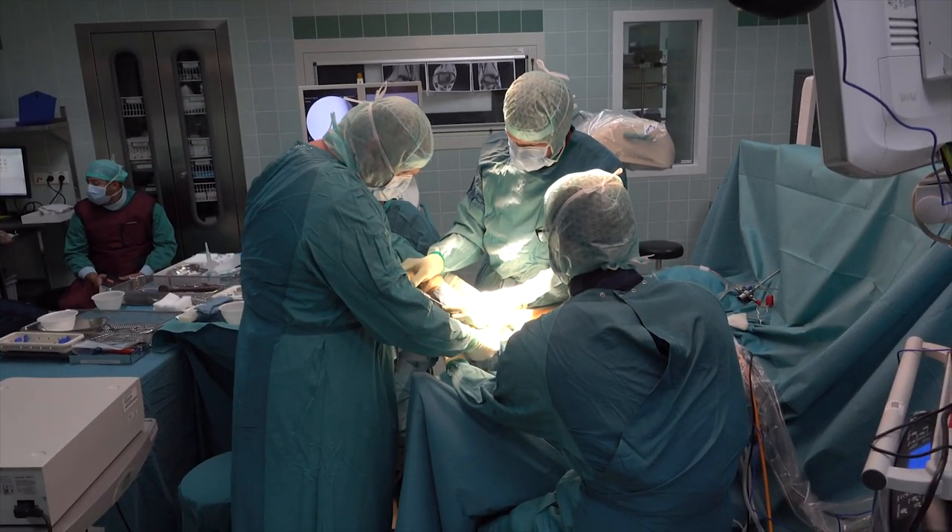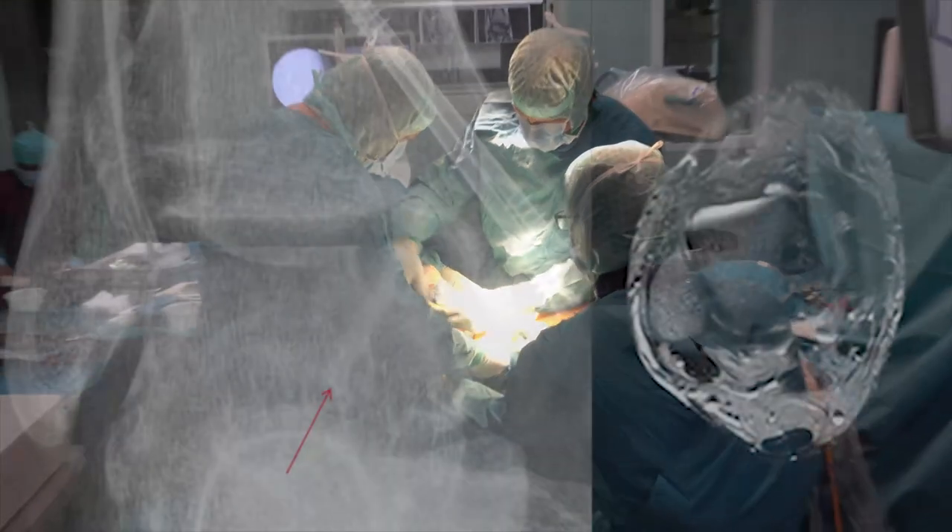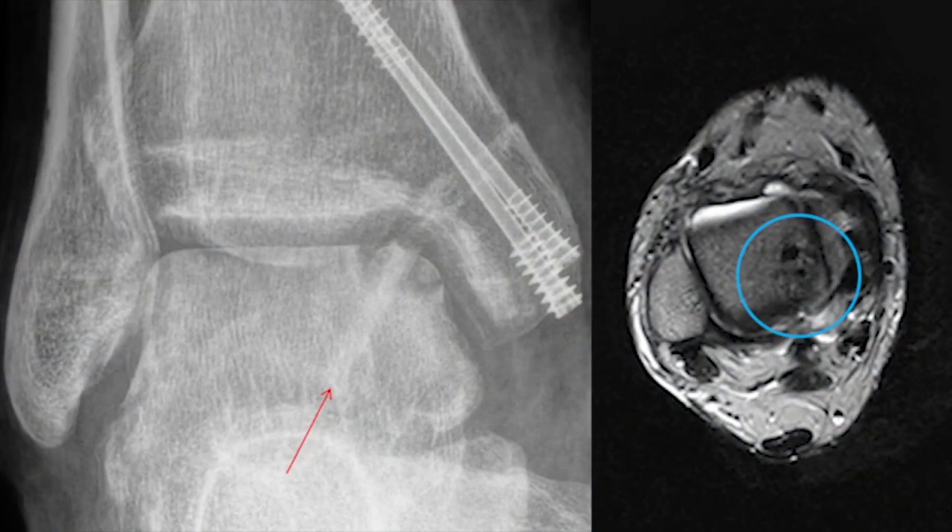The medial malleolus is screwed in place with CVS screws. Post-operative x-rays show that the dissection is fixed and the malleolus osteotomy is healed.